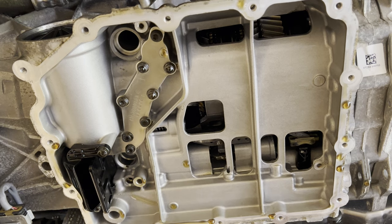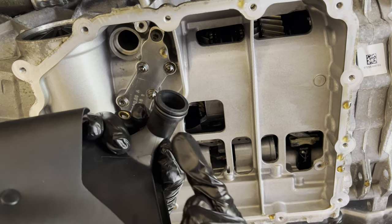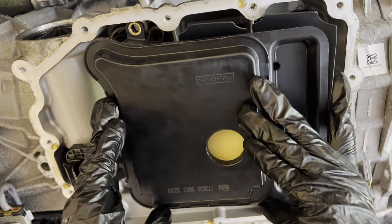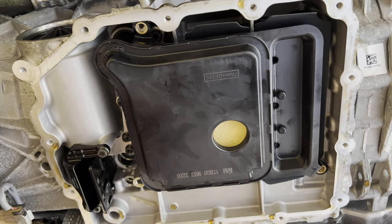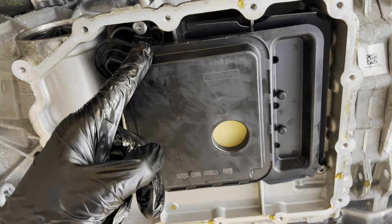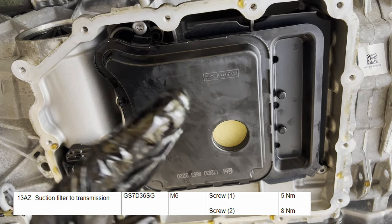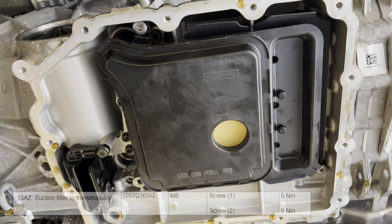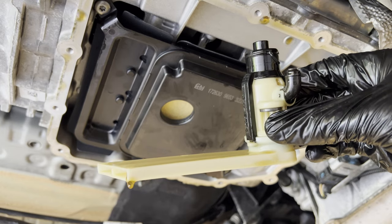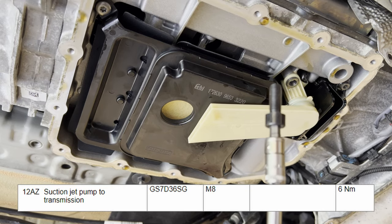Next up is the new filter — we're obviously going to lube up the o-ring, then insert it. Then we're going to install the T-30s again. This one needs to be torqued to eight newton meters and this one to five newton meters. I don't have a torque wrench that goes that low, so I very gently tighten them. Next up is the reinstall of the suction pump. As this thing is still oiled up we don't need to lube it — the pump goes back into the hole. Then this allen key bolt needs to be torqued down to six newton meters.